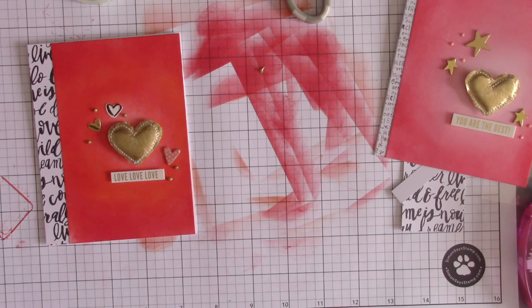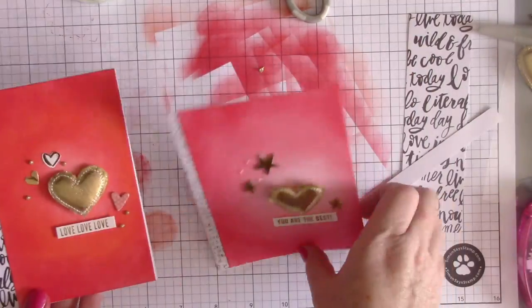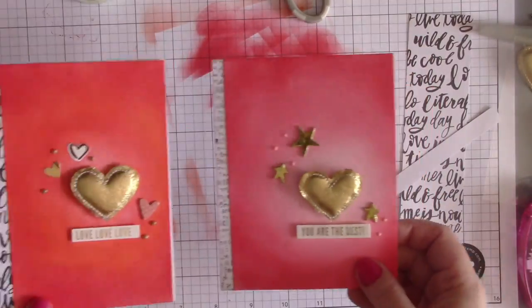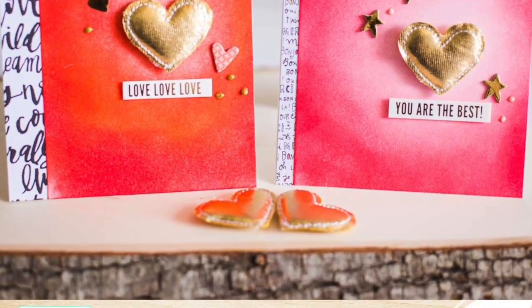My card is pretty much done — really simple and easy, but a fun way to draw a lot of attention to an embellishment and a great way to use up some of the add-ons and goodies from Scrapbook Circle kits. Thanks so much for stopping by!